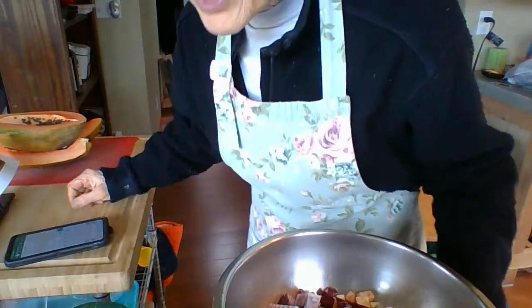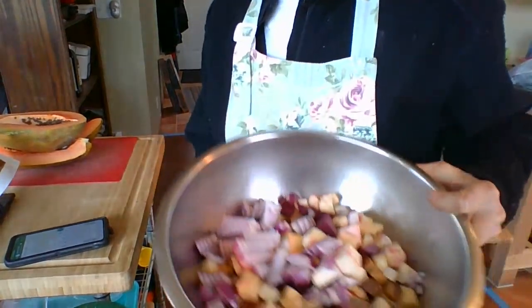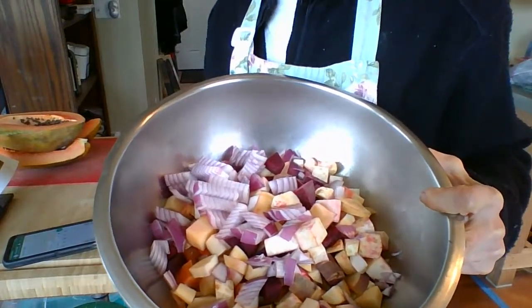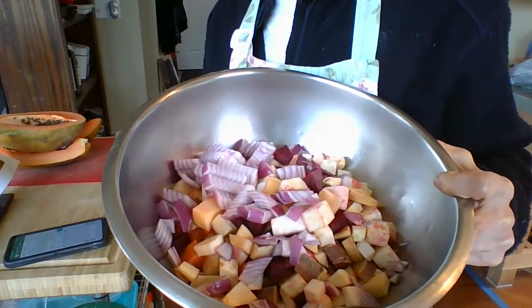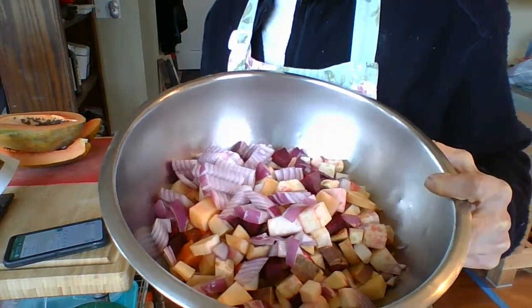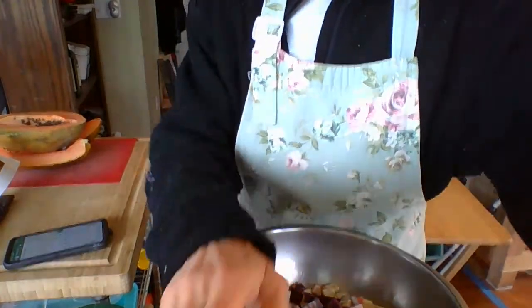There's onion, Yukon gold potatoes, sweet potato, turnip, rutabaga, parsnip, celery root — never had celery root — beets, Italian seasoning, rosemary and garlic. The recipe calls for thyme, but I don't have thyme, so I just put in rosemary and garlic.